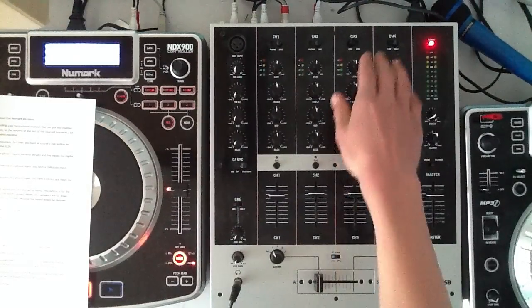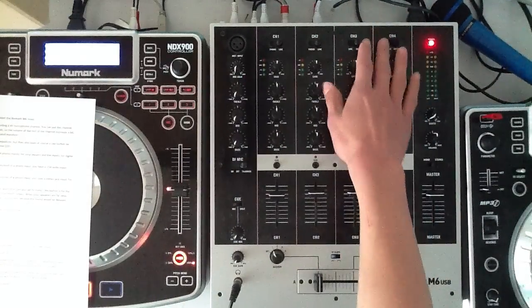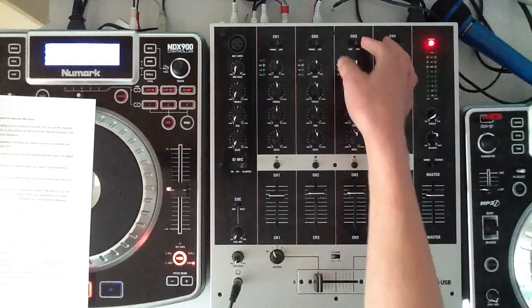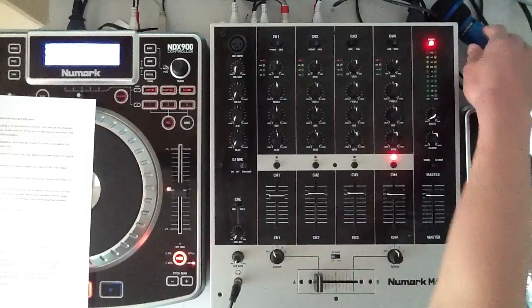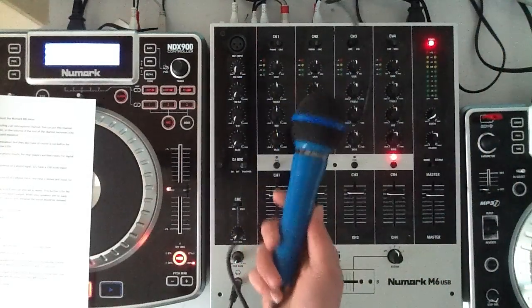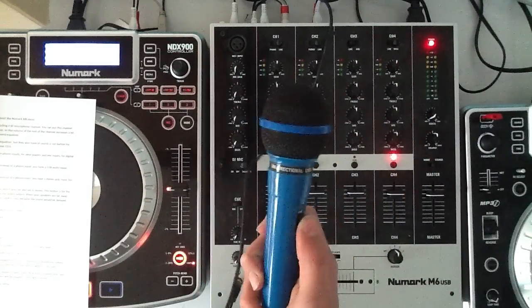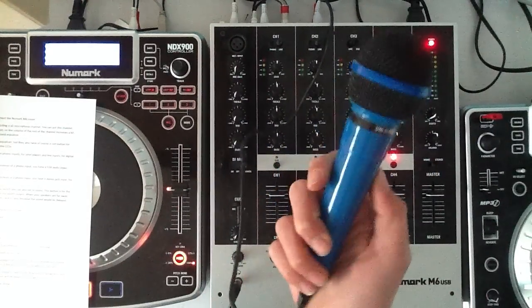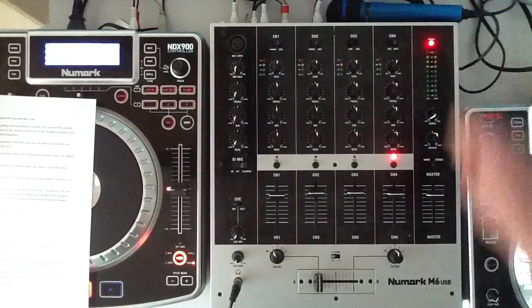In channel 3 you can choose between line input and USB input for USB audio. And in channel 4 you also have line and stereo jack input for, for example, a dynamic microphone with a jack plug.